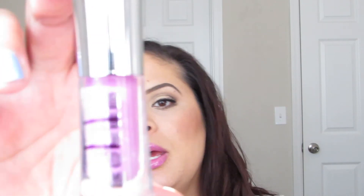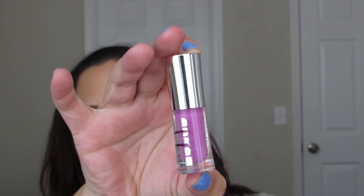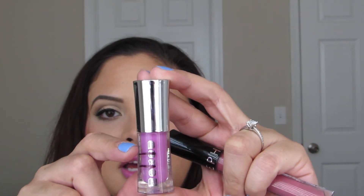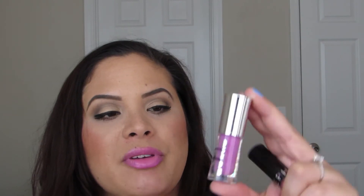Moving on to the lip glosses. This is Buxom's Full-Bodied Lip Gloss in Pucker Up. The top line is where I started and this is where I am now — I have just a little bit left. I feel like I need to focus on this a little more and then I will finish it.